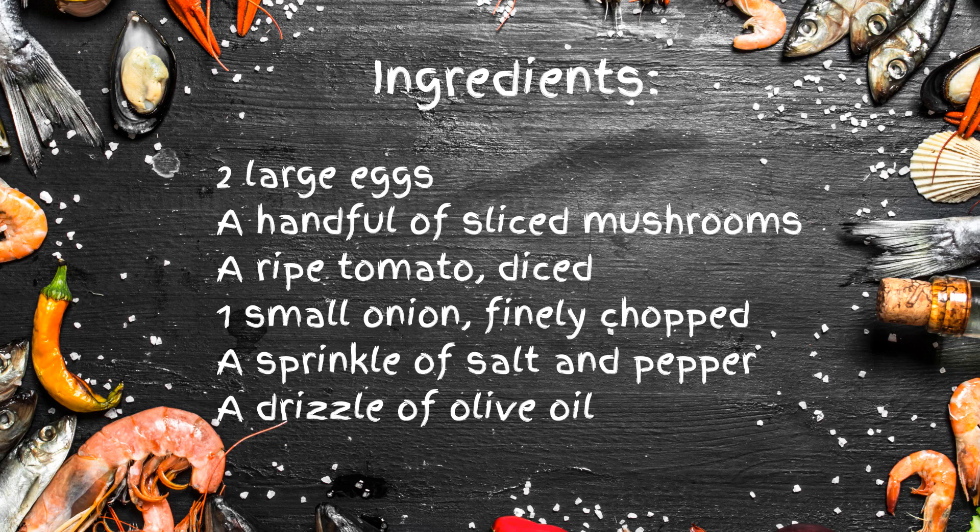Here's what you'll need: two large eggs — the fresher, the better; a handful of sliced mushrooms for that earthy goodness; a ripe tomato, diced, because it's not Mediterranean without a tomato; a small onion, finely chopped, to add a little zing; a sprinkle of salt and pepper to taste; and a drizzle of olive oil for that authentic Mediterranean kiss.